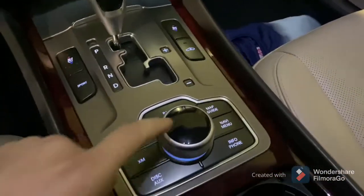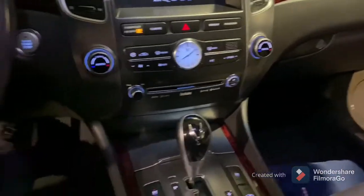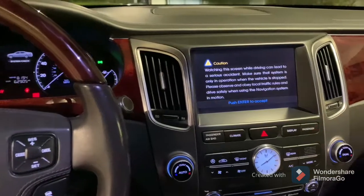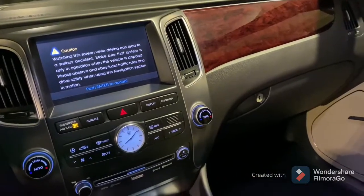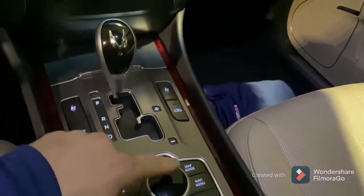Today I'm going to be recording how to fix this button right here. Turn the car on, you get this warning screen, you have to press this button — and it doesn't unlock the screen. So I'm going to show you how to replace this button, because that is the problem.